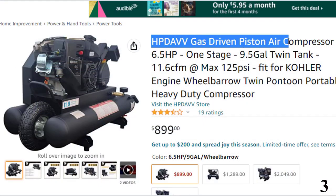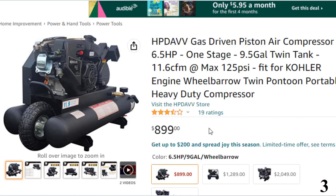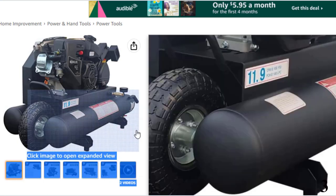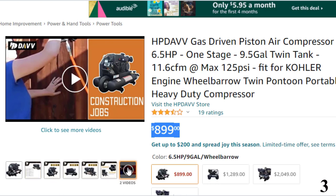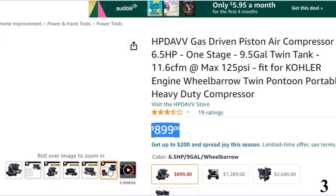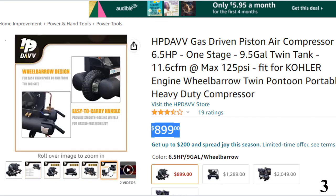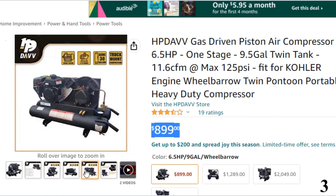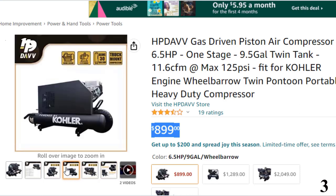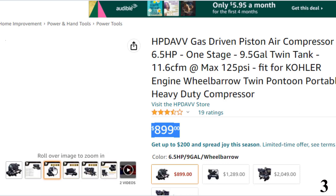Number 3, the DAV Gas Driven Piston Air Compressor — now you can get it at around $899. Features of this product include a 6.5 HP engine powered by a Kohler gas engine, airflow of 11 CFM, max working pressure of 125 PSI, and a 1-stage pump using special wear-resistant quality cast iron compressor. Keep your air-powered tools running reliably with this wheelbarrow air compressor.